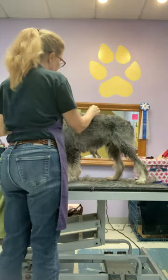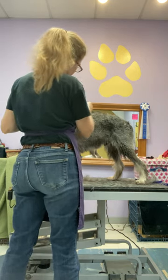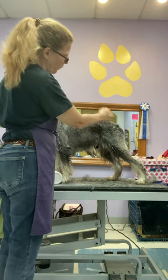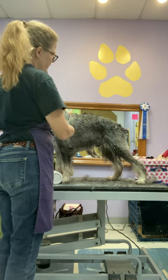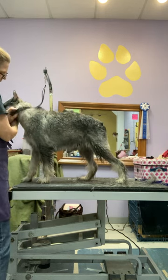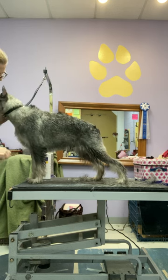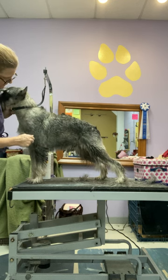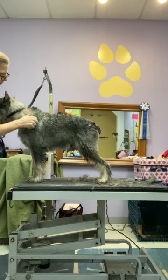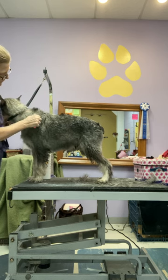I got a lot of the cowlicky stuff out, and in two weeks when I bathe him again, different hair will stand up and I'll be able to keep working that top line so more hair keeps coming in. I like to work a rotating coat ideally every week to two weeks — realistically, two weeks is my ideal. Sometimes life gets away from you, and this month was one of those times, so I got a little behind.